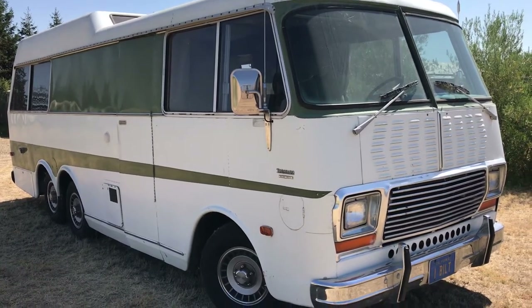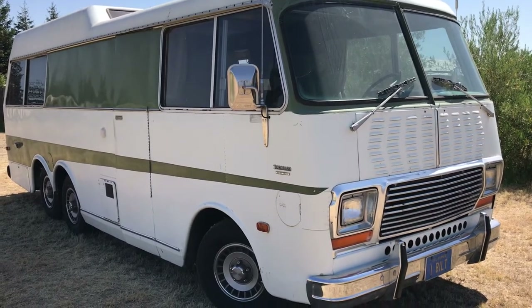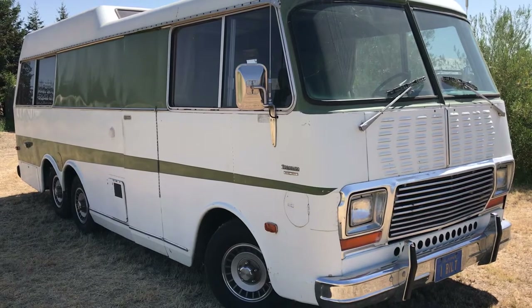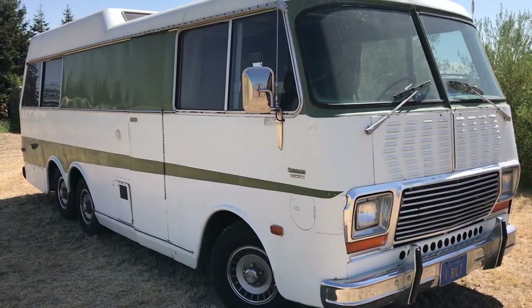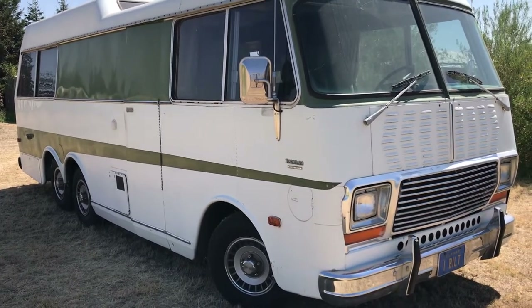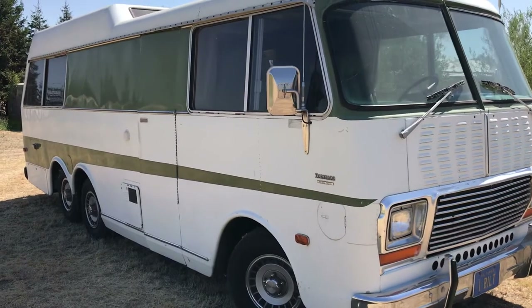This is our 1972 Toronado RV motorhome. It was built on a Toronado chassis — a car chassis — so it's front wheel drive and the rear axles are just drag axles. It is similar to the GMC's of the era, but it is a Toronado.